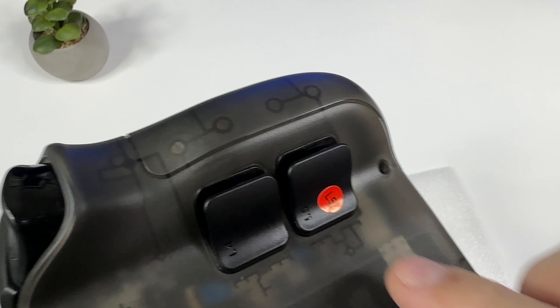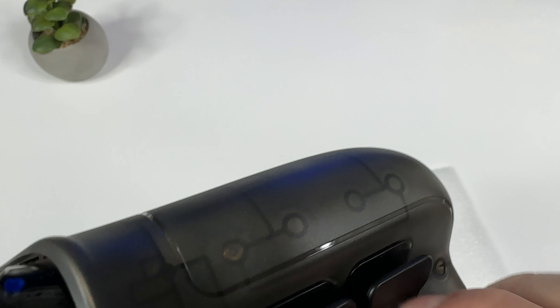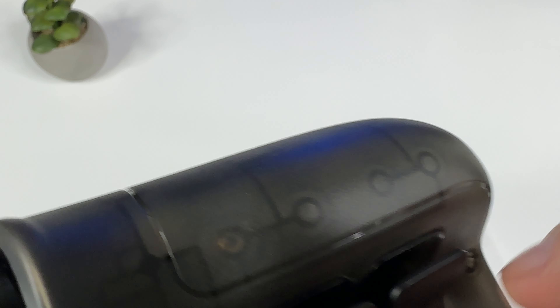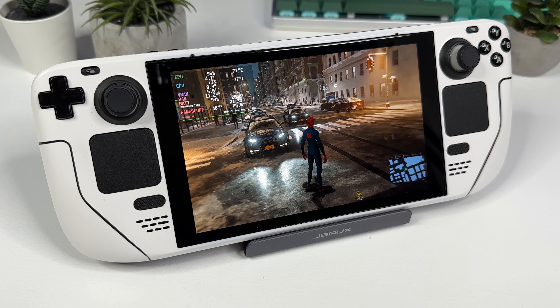One more thing — this goes out to J-Saw: for the love of god, please don't use colored stickers on the buttons as they get really messy with the glue. Anyway, once you're done it should look something like this, and I must say it actually looks so much cooler — no pun intended — than the original back cover.